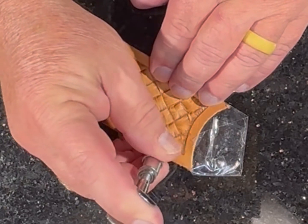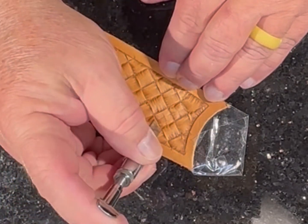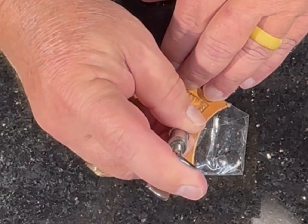I'll make a couple of decorative cuts with my swivel knife on each block just to give it some definition.